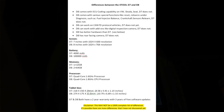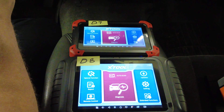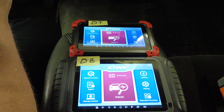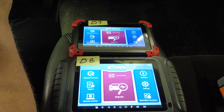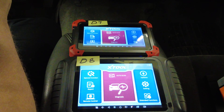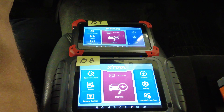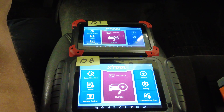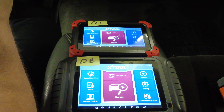The D8 has better hardware and a rear-facing camera; the D7 does not. The rear-facing camera probably isn't a huge deal — nobody's taking selfies with a scan tool — but it does let you scan the barcode near the VIN number instead of manually typing it in. Both scan tools can auto-detect the vehicle VIN number, so I haven't even tried that camera function yet.